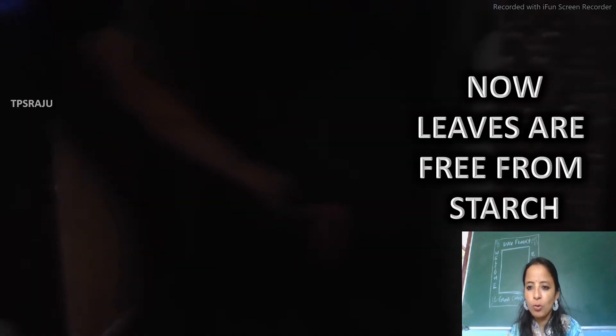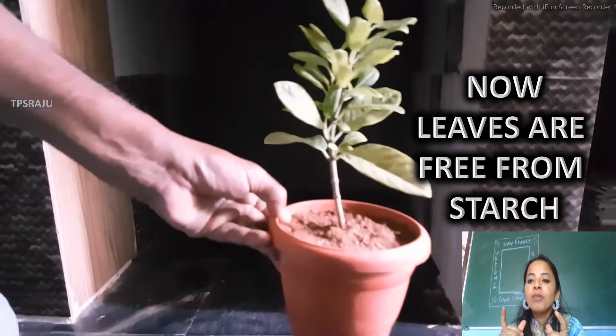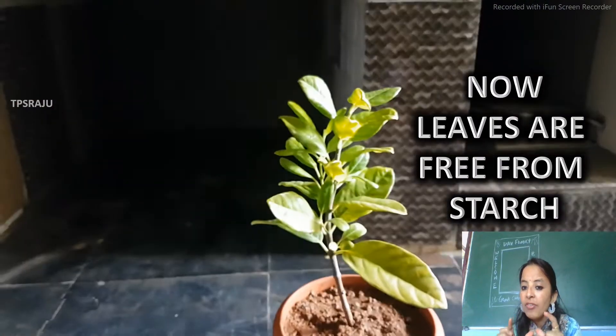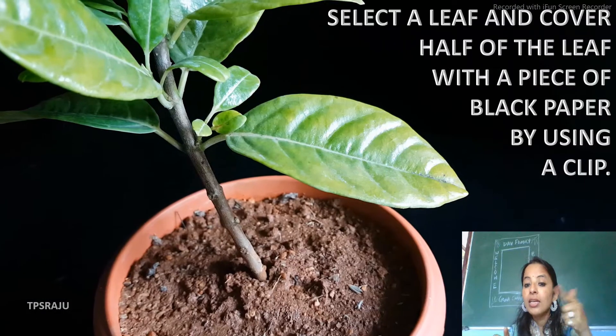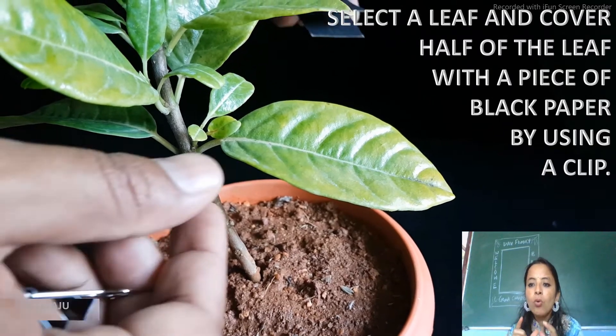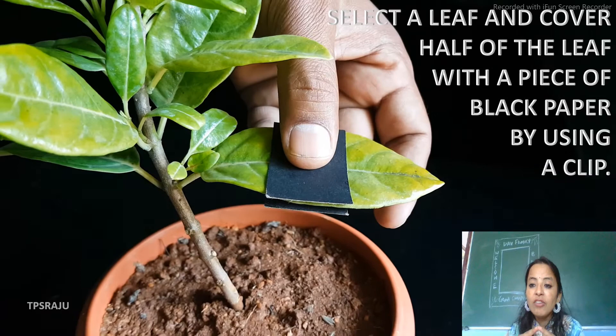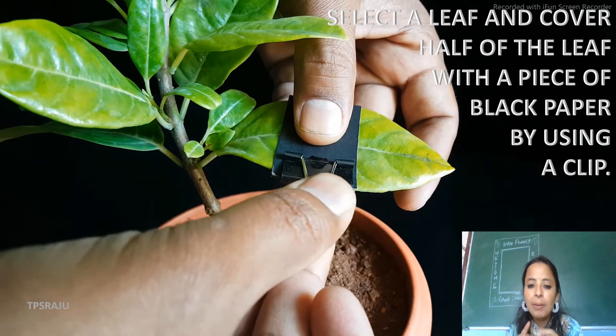After a week, we will take one of the leaves. That leaf is now free from starch because we had kept it in a dark place. Now we will cover half of the leaf with a piece of black paper by using a clip.